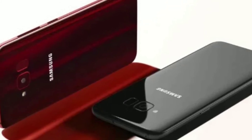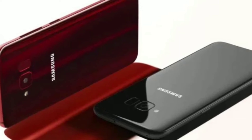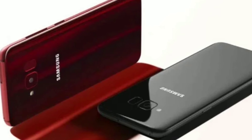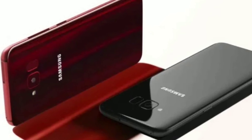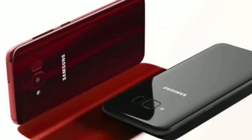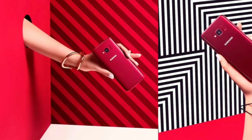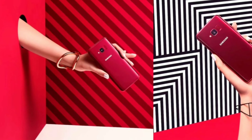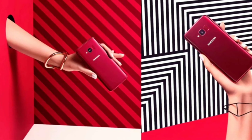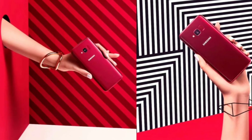Do you guys think it is actually worth it to buy this phone when the price of the regular S8 has already dropped down so much? Honestly, I would probably just go with the regular S8 because that was last year's major flagship device. It is still a great device to have in this year of 2018, and you can now get it at a low price.